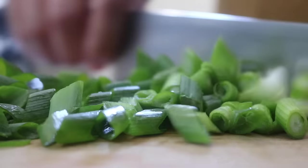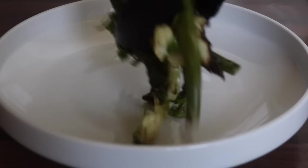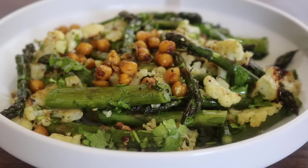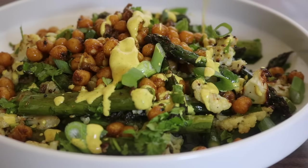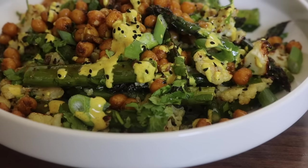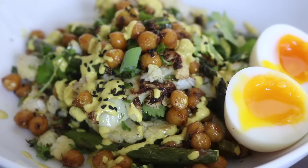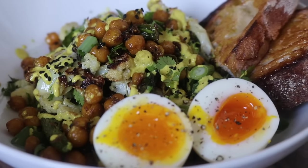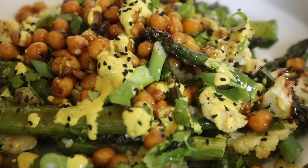Some added extras for this warm salad include spring onions and coriander — the combination of all these ingredients fuses together so magically. You can serve it family style in a big bowl for everyone to share, placing on the roasted vegetables, those crispy chickpeas, and a good swirl of the tahini dressing scattered with nigella seeds. Or serve it solo style with all the dressing, a soft-boiled egg, and a good slice of sourdough — everything together was just a dream, heaven sent.